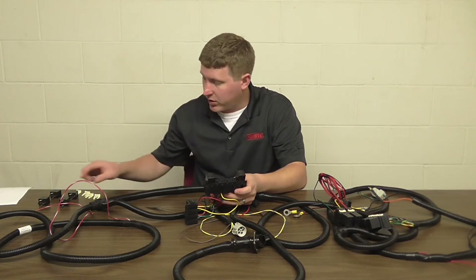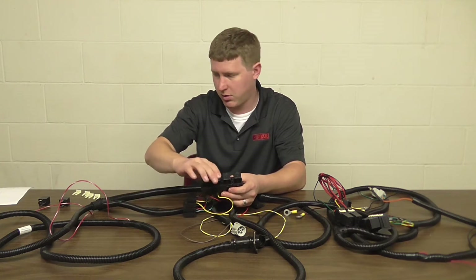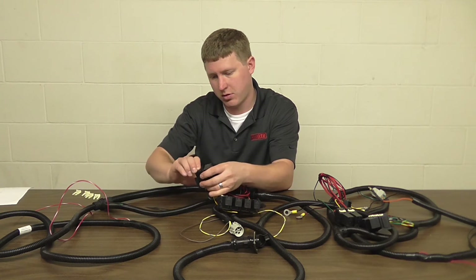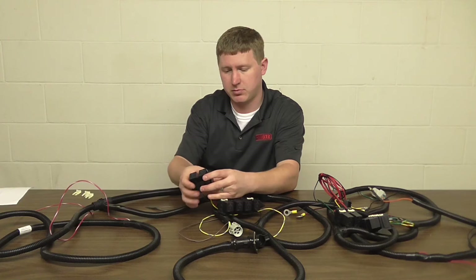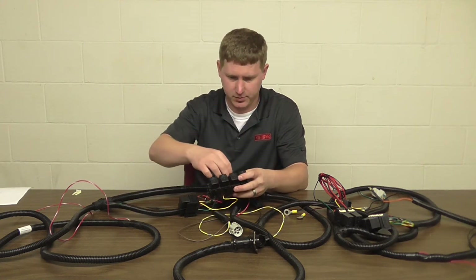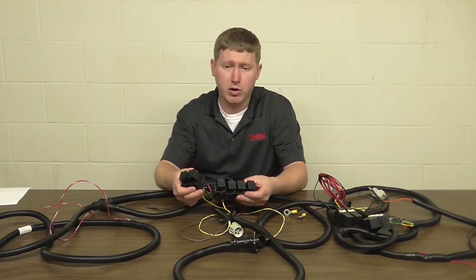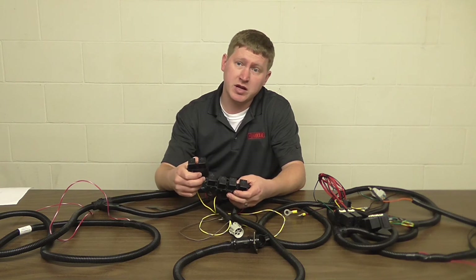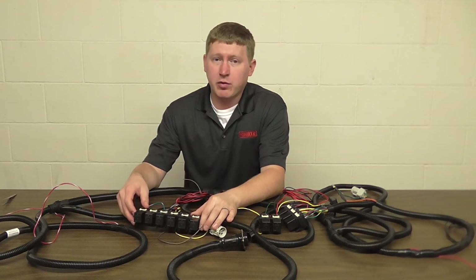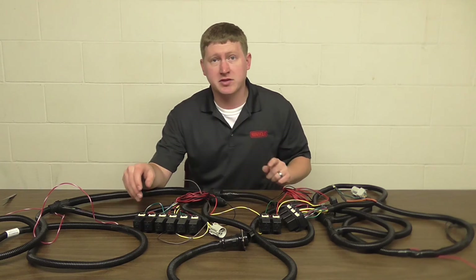Once that's done, we can replace the relays and the white keepers. At this point, you want to find a place to mount your LED adapters, or you can even place them in the same relay block. Once we have the relays mounted, we route the wires so they're safely out of the way and move on to the passenger side.